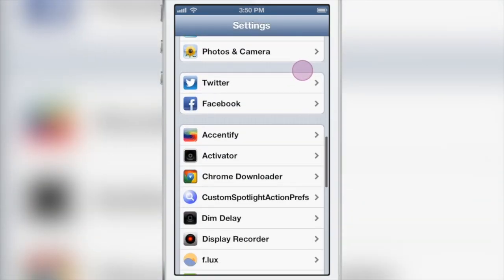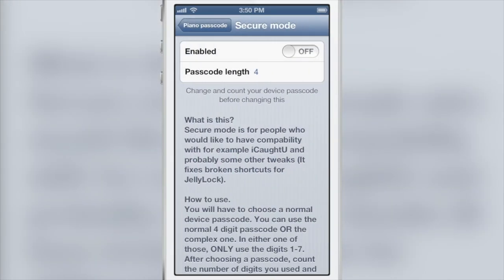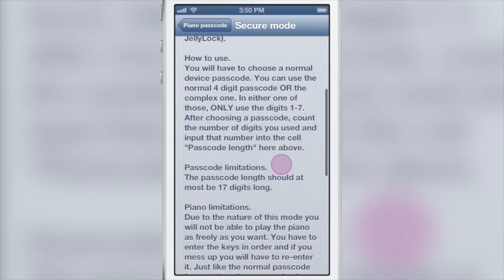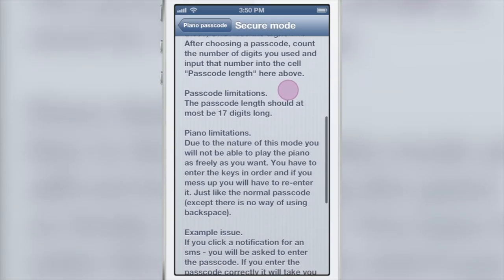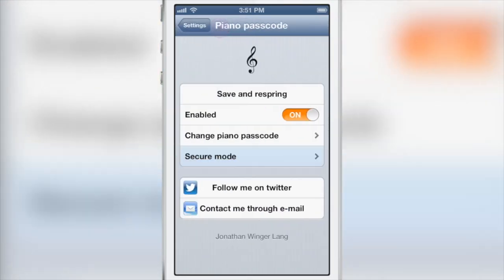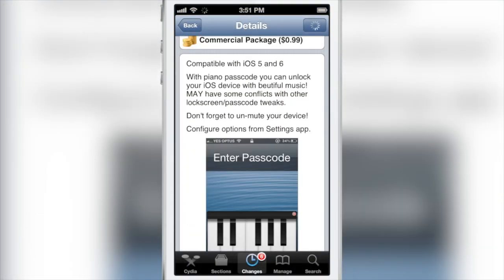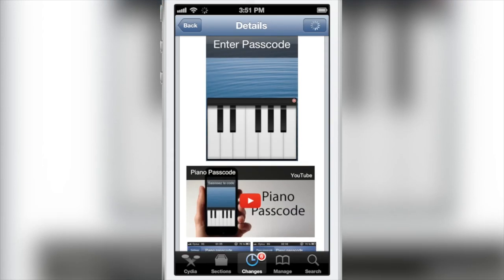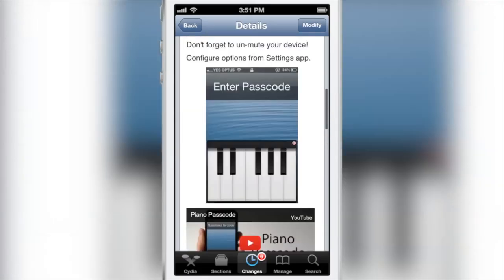Piano Passcode — nice, very nice jailbreak tweak. Very flexible, with lots of different tunes you can put in there. There's even a secure mode if you want to use it with other tweaks like iCault U or iCault U Pro. You can set up the secure mode for better compatibility with those particular jailbreak tweaks. If you want to try out Piano Passcode, head over to Cydia's Big Boss Repo — you can find it for $0.99. It is compatible with iOS 5 and iOS 6. Very simple, very straightforward jailbreak tweak, but it works as advertised and you can throw down right there on your lock screen to unlock your device. Let me know what you guys think in the comments section below. This is Jeff with iDownloadBlog.